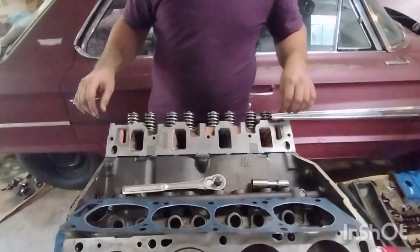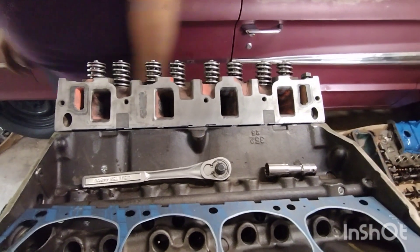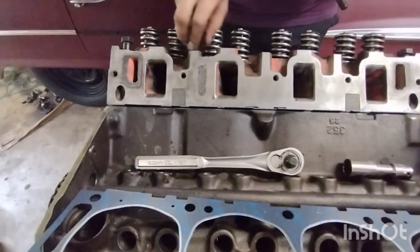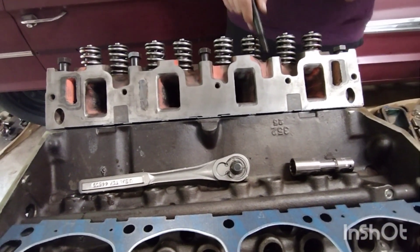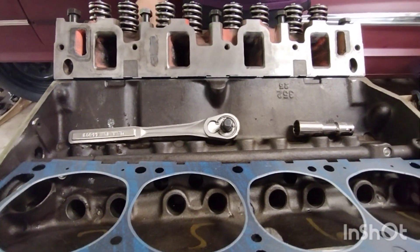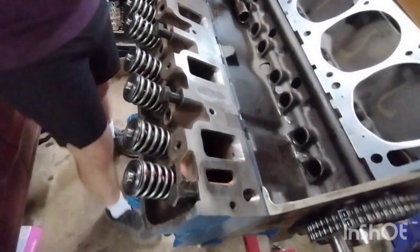Alright, we got our head on and put a couple bolts in. I had to get my son to help me because the gasket wanted to fall off so we could get the bolt started in there. Long bolt on top, short bolt on the bottom.